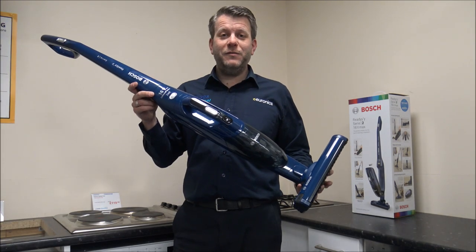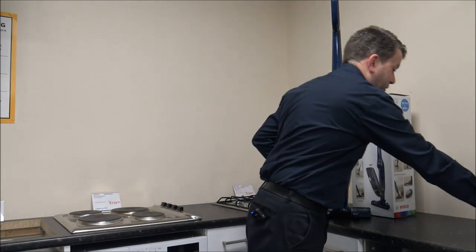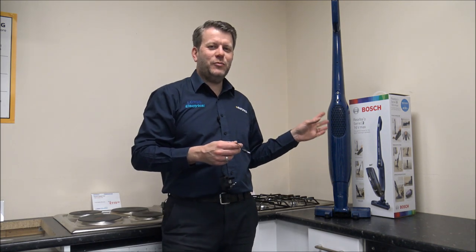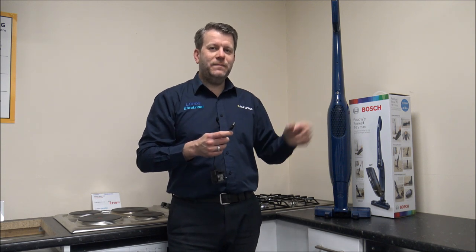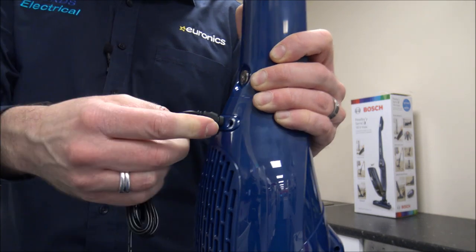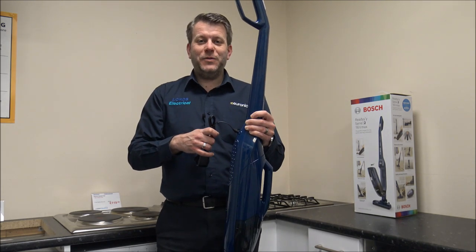Even though you've got a good run time of up to 40 minutes, at some point you are going to need to charge it. This model comes with just a standard plug-in charger — there's no wall mount or anything. These are freestanding, which is something I do like about a lot of the Bosch products. Quite a few other brands have to either go into a wall bracket or struggle to freestand on their own. To charge it, all you need to do is pop the charger in the back there. If it's completely flat, ideally just leave it for about 3 or 4 hours to fully charge.